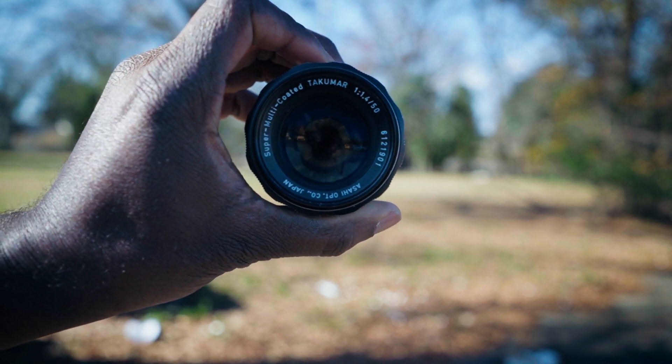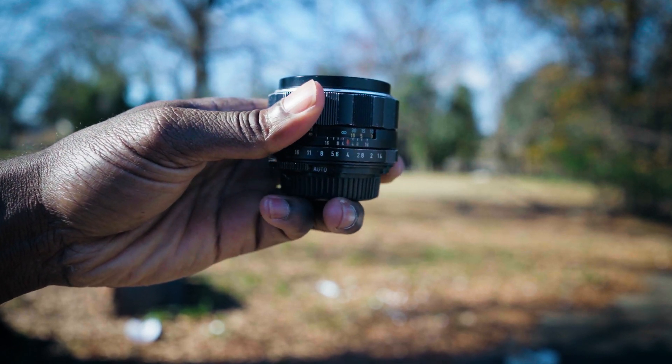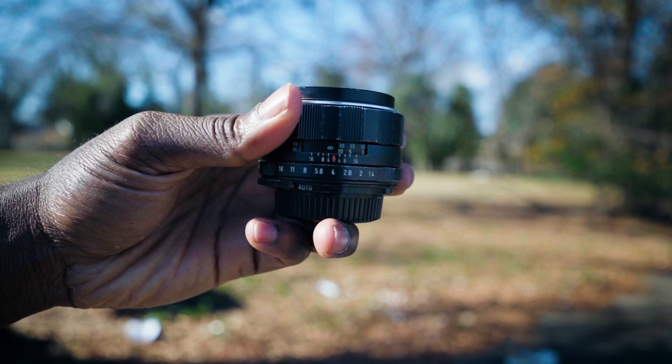It has an aperture range from 1.4 to 16, and it's a manual lens. I'm going to try to use it to get some video footage and some street photography, and we're just going to see how that goes.